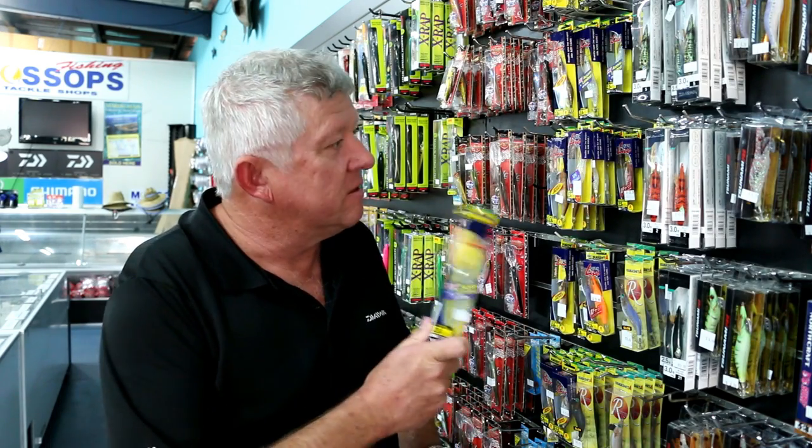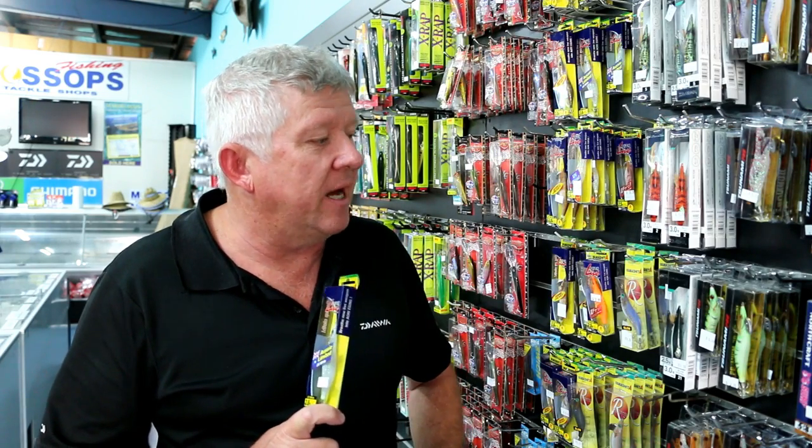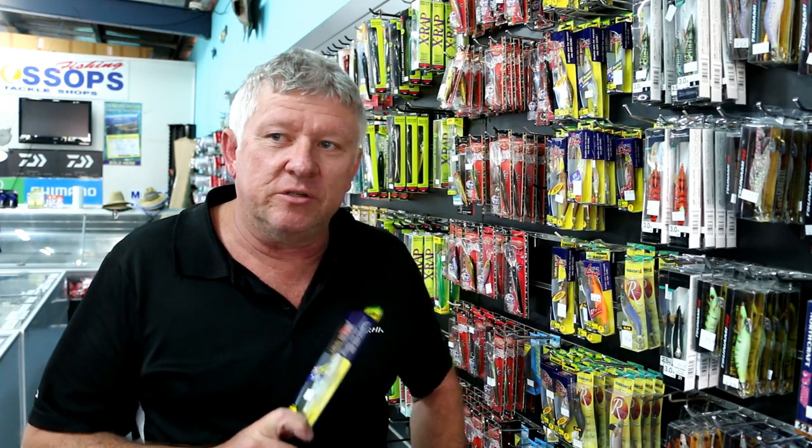There's a really good range of jigs in at the moment — Yamashita, Daiwa Emeraldus, and some Jarvis Walker Tsunami. It's really important when choosing a squid jig to match the size of the jig to the depth of water you're fishing. Usually a common size around the foreshores is the 2.2 to 3.